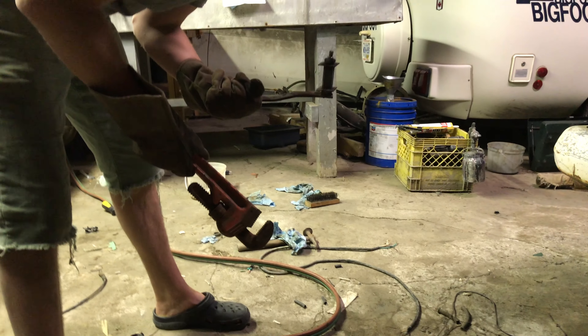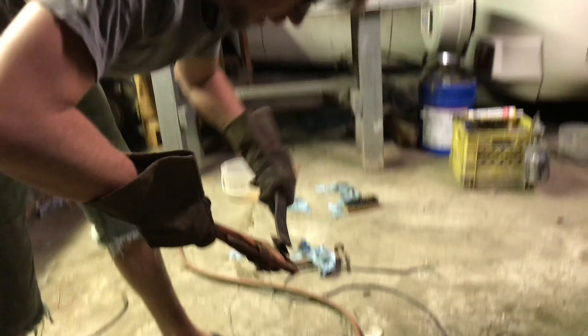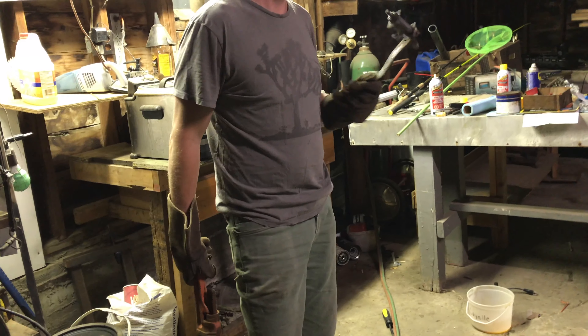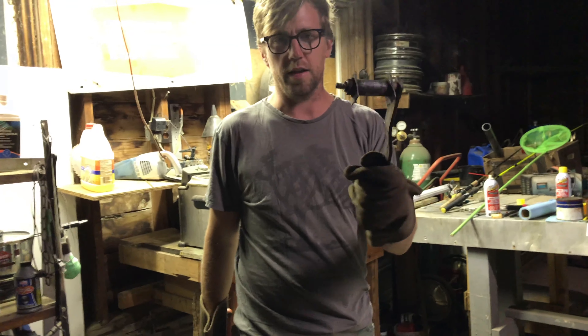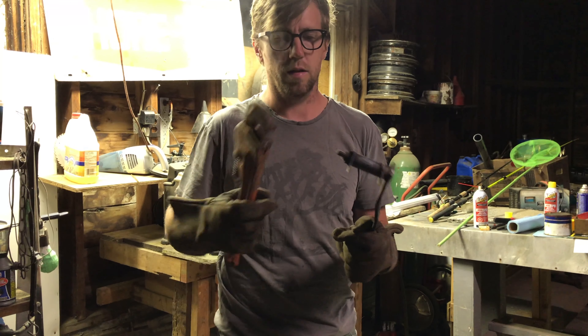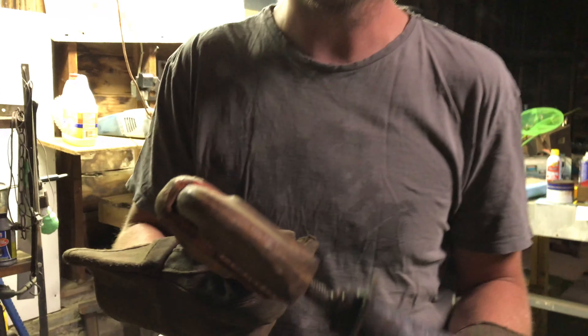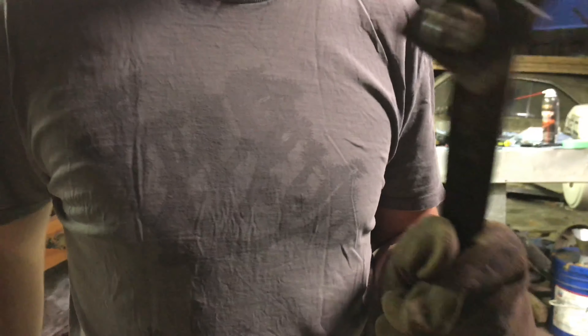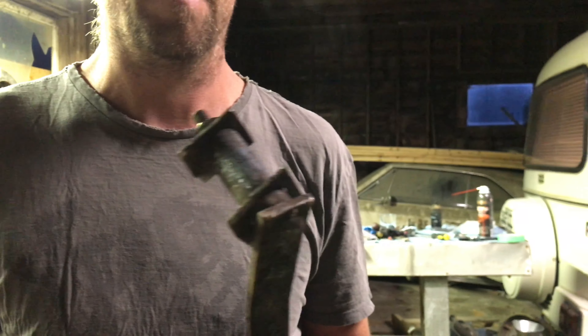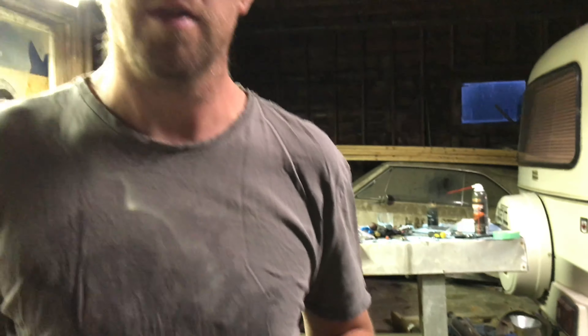I've got some burrs and stuff to get off of this thing to actually make it slide off. I'm going to let this cool down — maybe I'll wait till tomorrow — then I'll trim down some burrs in there so I can actually slide it off. Cool. Special thanks to my wife Tessa for helping me make this viral video.